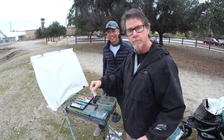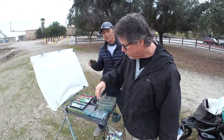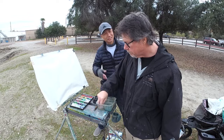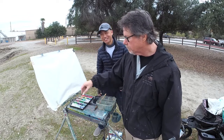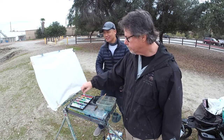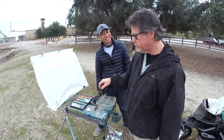Hi everybody. Here we go. This is our last workshop today in the year of 2019. We're going to 2020 pretty soon next time. So we decided to do a joint venture — a collaboration.